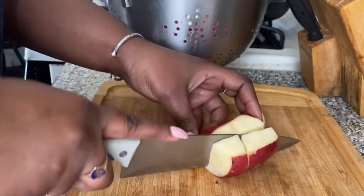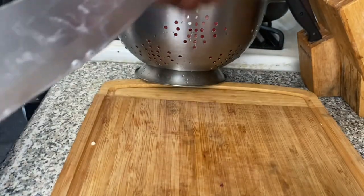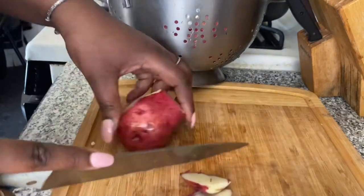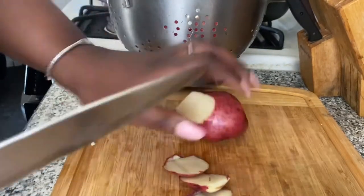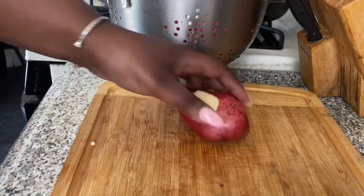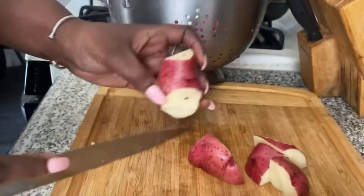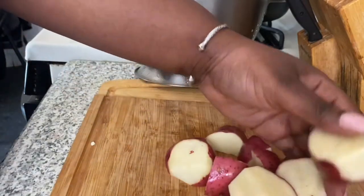Then go ahead and cut your potatoes up. I cut some of them in four and some in eight — it's up to you. Just repeat the process, removing the rotten or ugly-looking parts, and cut them into reasonable-sized cubes depending on how big the potatoes are.